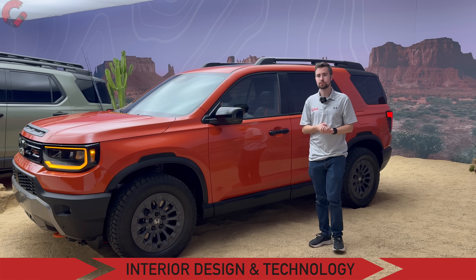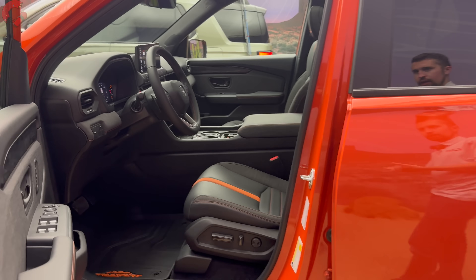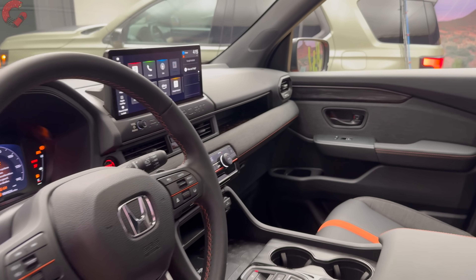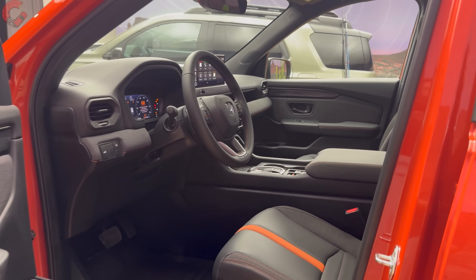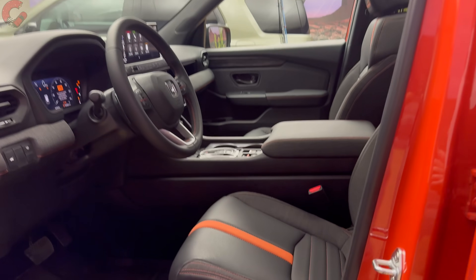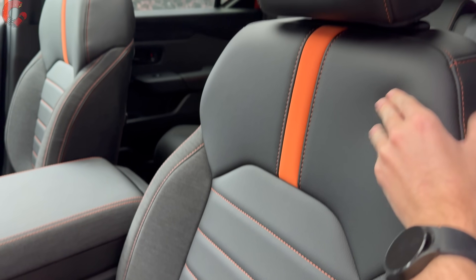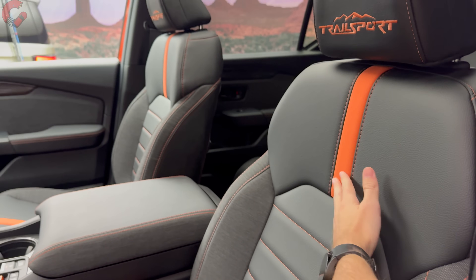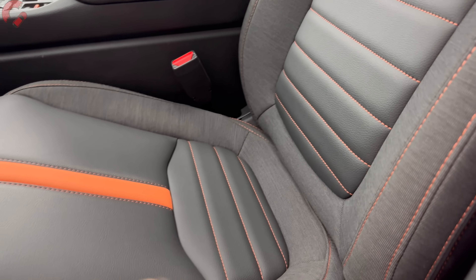You have a smart entry system, so you can just grab behind the handle to unlock the door. The interior will be somewhat familiar if you've seen the current Pilot, but there are a lot of unique touches. The base RTL comes with a leatherette seat, Trailsport gets synthetic leather, and real leather comes with the Trailsport Elite. On the Trailsport, it's a black with orange contrast color scheme — a stripe through the seat, Trailsport branding in the headrest, lots of stitching, and cloth bolsters on the outer edges.